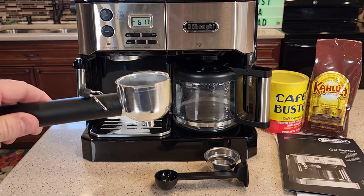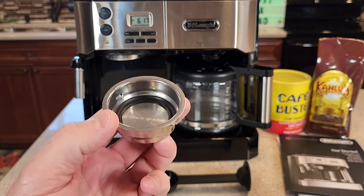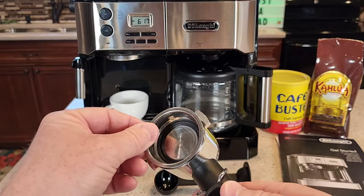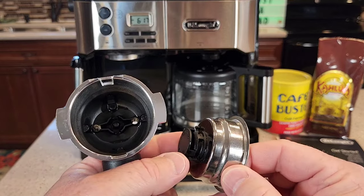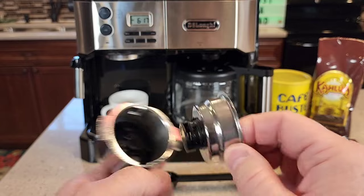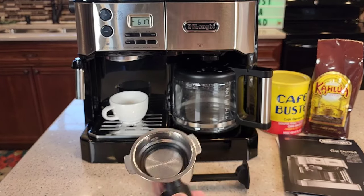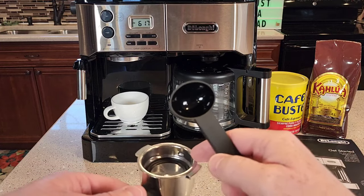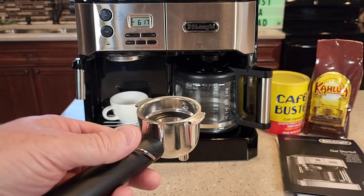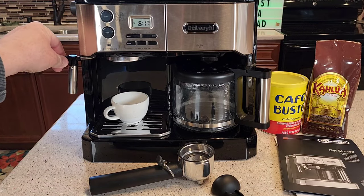For the espresso side, here's our portafilter. It does come with a single shot and a double shot — here's the double shot filter. Simply put it in there, making sure that black part is installed at the bottom. There's a notch; put it in the notch. You're going to put two scoops in there for the double shot, then tamp down the espresso grounds. It does have a milk frothing wand.